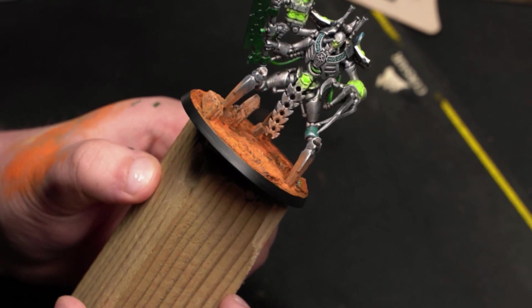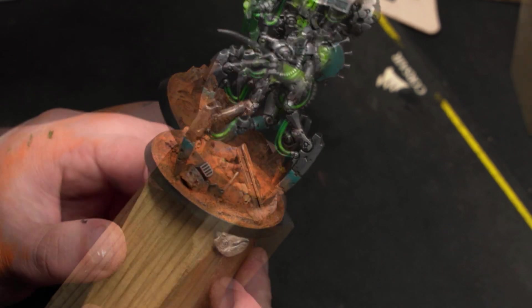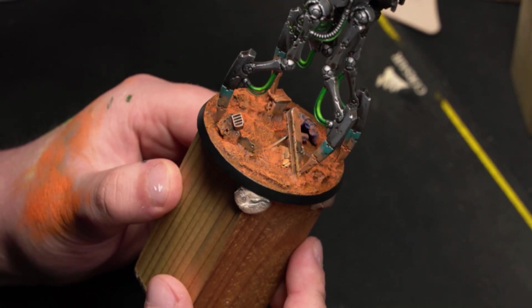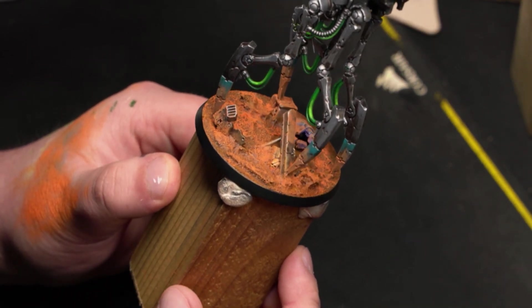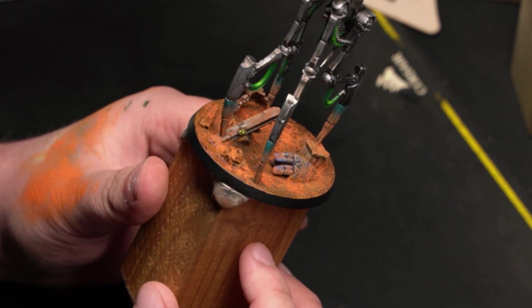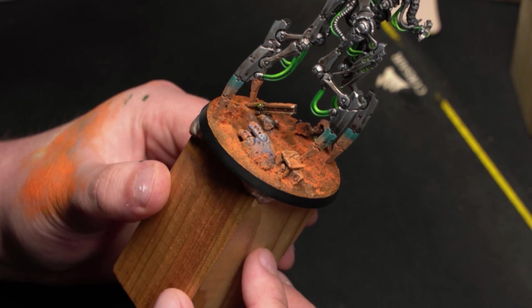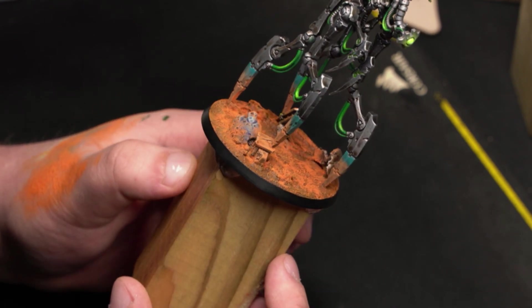On the Necrons, I really like how the orange pigment transforms the metallics. It helps tell a story — your mini is not just standing there. It was working before and got dirty, and all you see is a frozen moment of its existence.